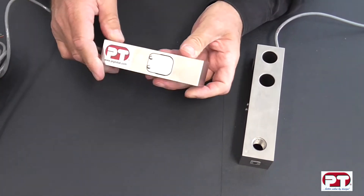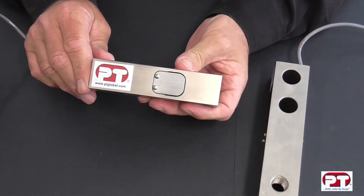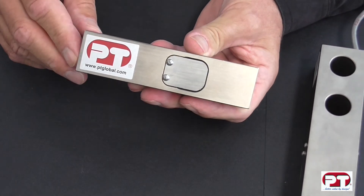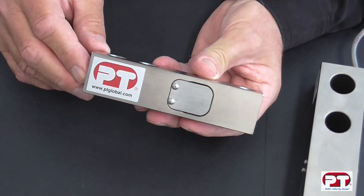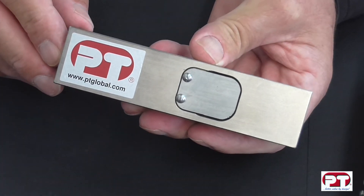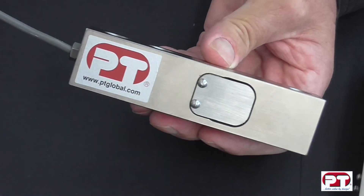The PT5000 is constructed from tool steel and is electroless nickel plated for lifelong protection. It features high accuracy solid construction, approvals in many countries, made to industry standard which allows for easy interchange, matched millivolt outputs, sealed to IP67, and 6 metres of integral cable.